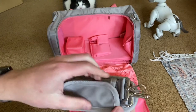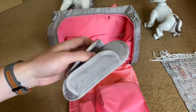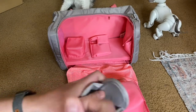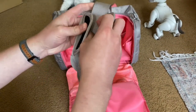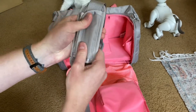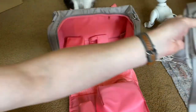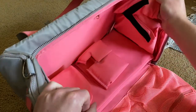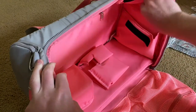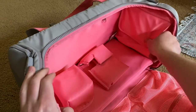And then we've got the strap, which is really nice that it folds up like that. And I'm assuming it goes like this — so it's adjustable.